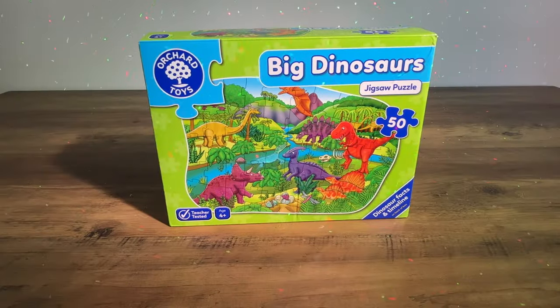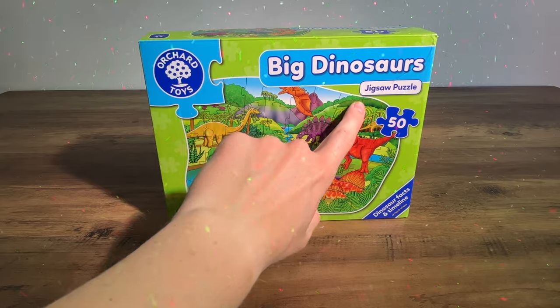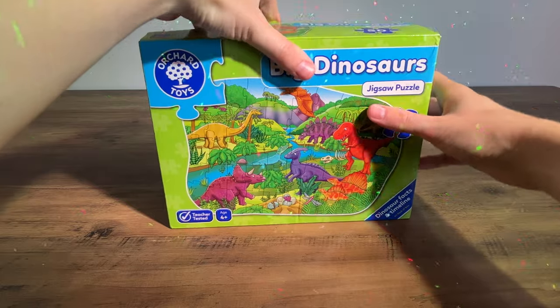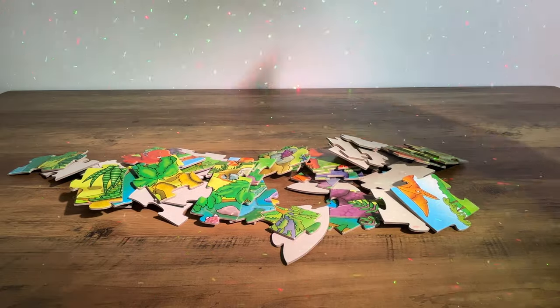Hello and welcome to UK Tots. Today we are looking at the Orchard Toys Big Dinosaurs Jigsaw Puzzle. I'm really looking forward to looking at this with you today. Our first thing we need to do of course is open it up, so we'll open up the lid and pour out all the pieces.